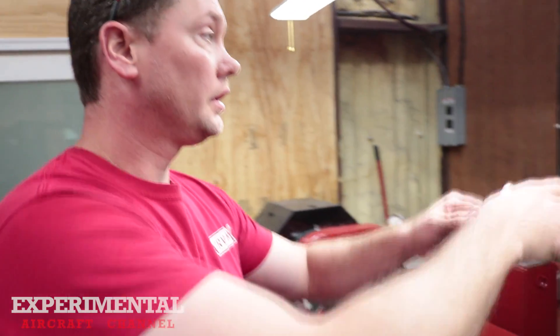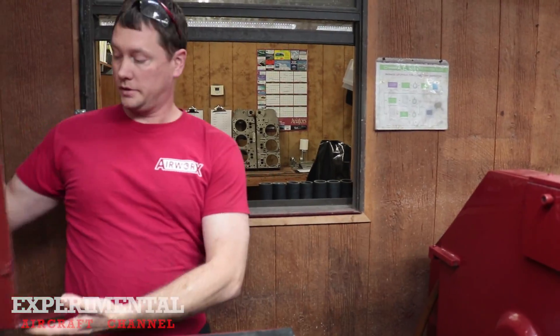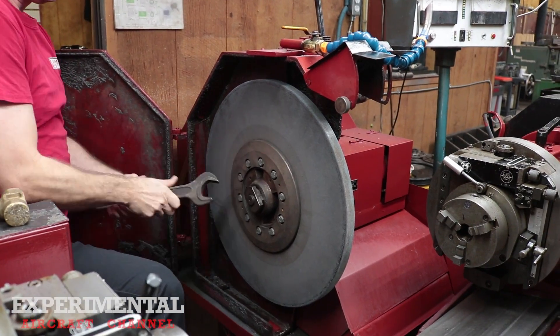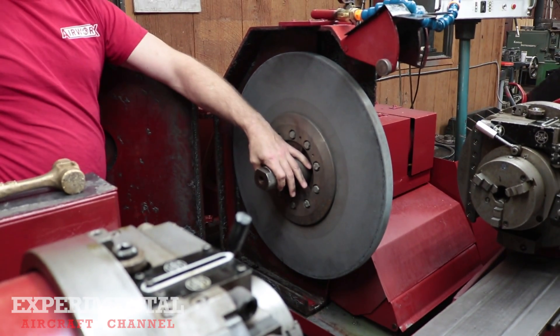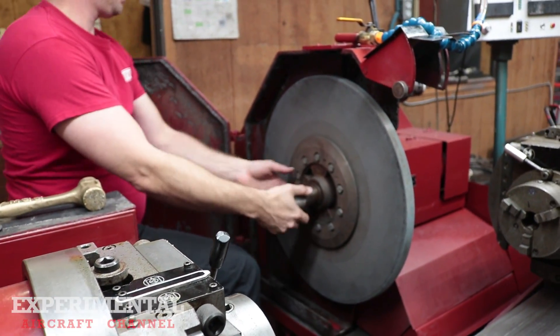Now I'm changing out the stone on the machine. This stone is for doing main journals, and I'm going to change to the stone for doing rod journals. There are several safety guards you've got to get out of the way, then you break the stone loose. This one is reverse threaded — when you thread this on, it pushes the stone off the hub.